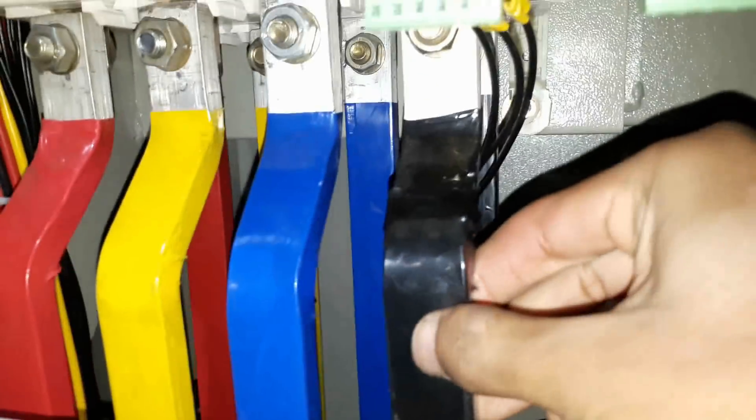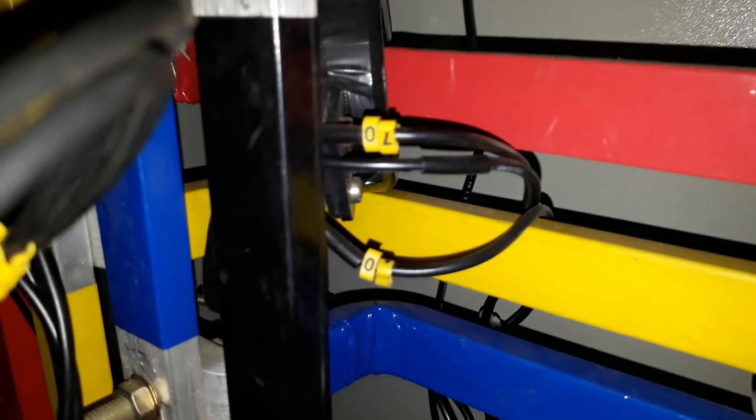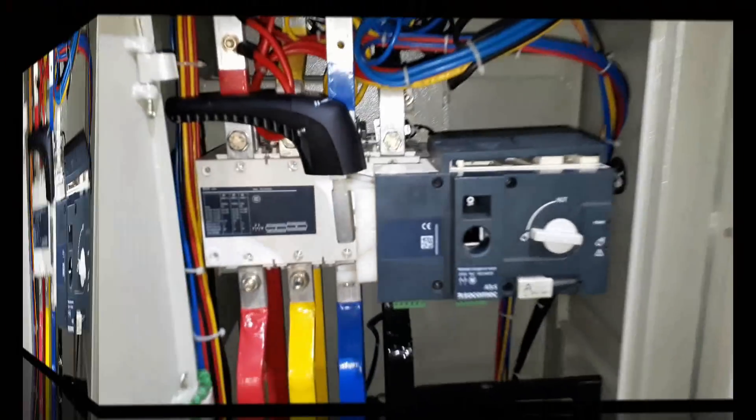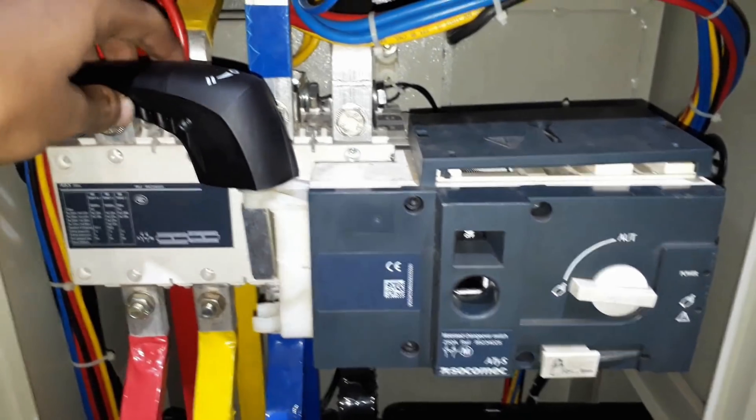The front bus bars are from the transformer and the bus bars at the back side are from the DG. CT is connected to the bus bars for ammeter connection as well as energy meter connection. Here you can see this 250 ampere changeover switch — you can operate it manually or automatically.